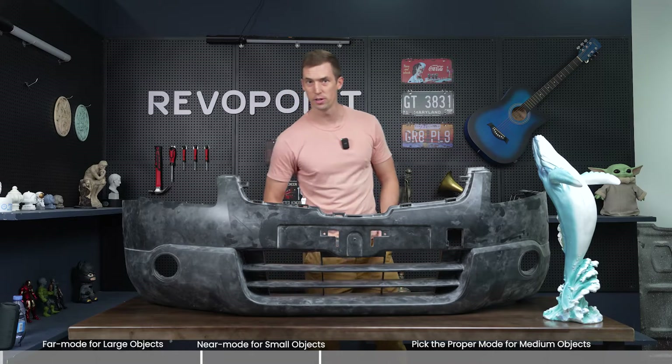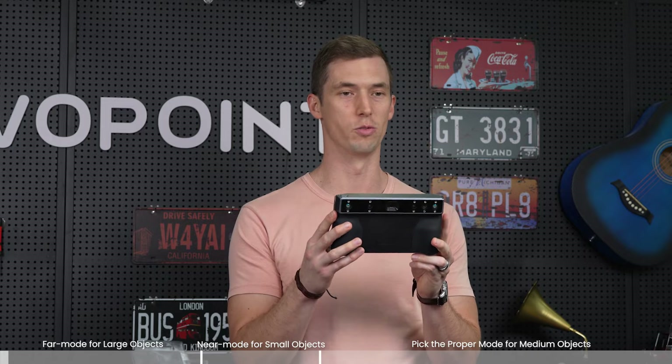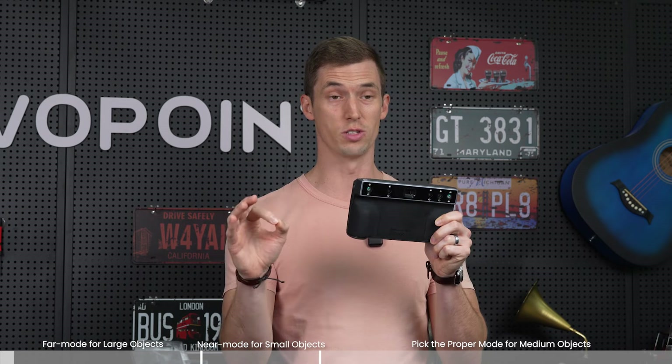Welcome back to another Rebel Point video. Now that you all have your own Morocco, we're going to go over some of the new features with it — but specifically in this video, the do's and the don'ts of using Morocco.